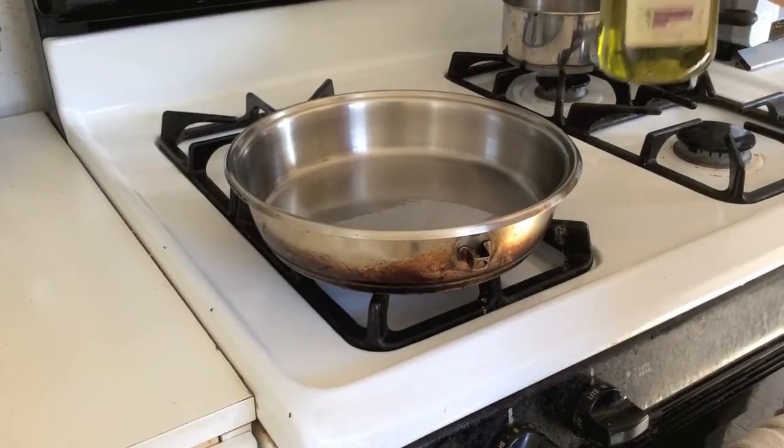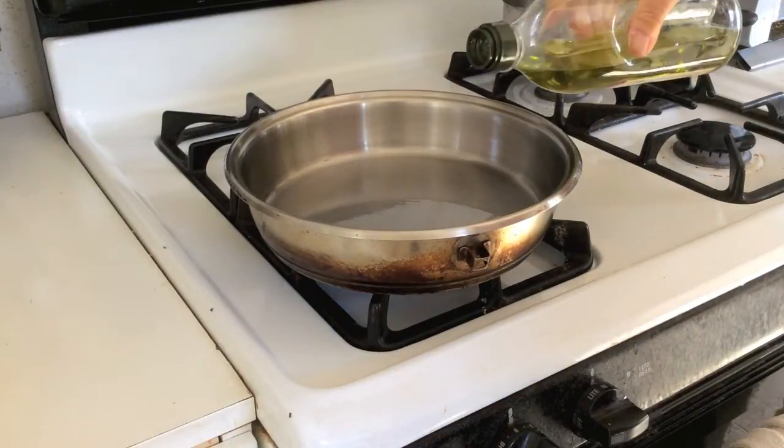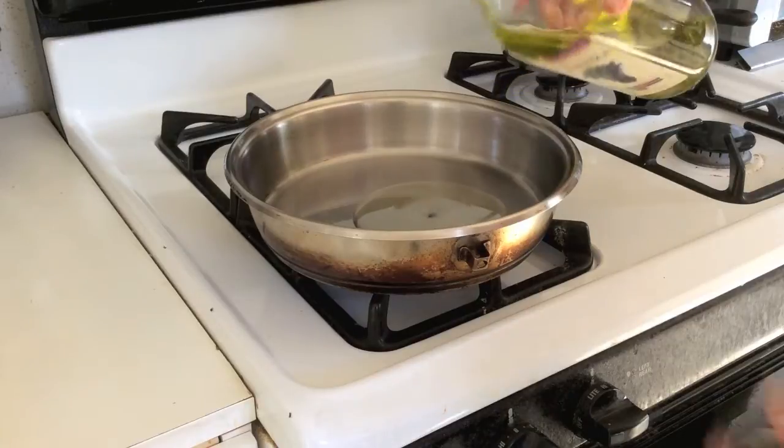I use extra hot grapeseed oil for browning on all four sides.